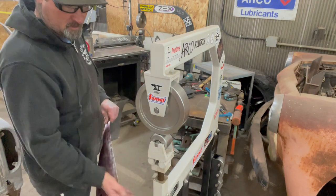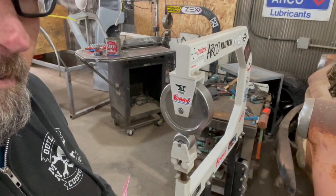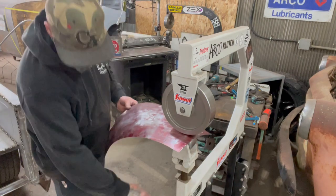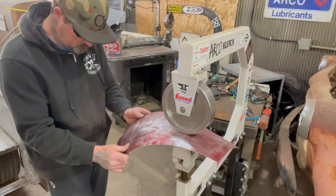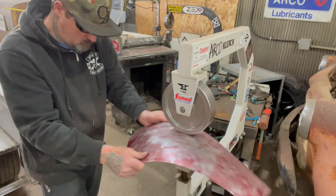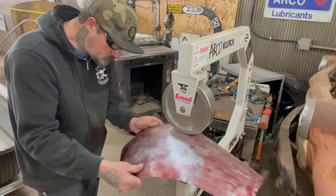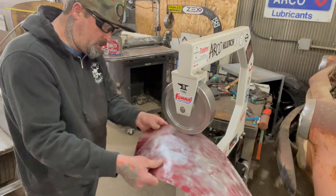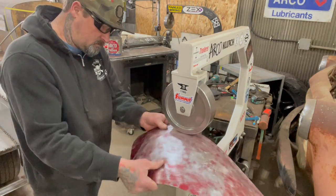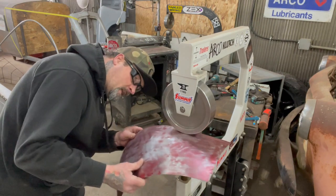I'm going to run this up tight and then let off just a little bit when I go to roll it. The next step I'll do after I get this panel where I'm happy with it — I'll take a dual orbital sander or a DA and run it with like 220 grit. I'll smooth this panel out and check it again. If it's where I like it and I'm happy with it, I'll go ahead and get it welded to the buck.